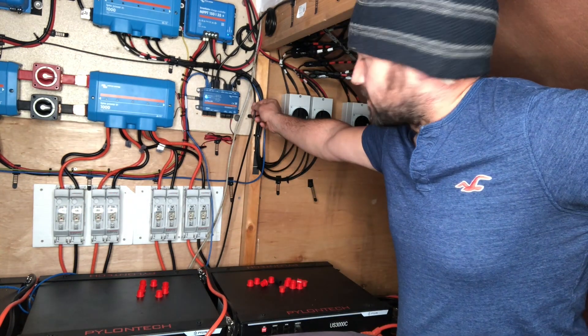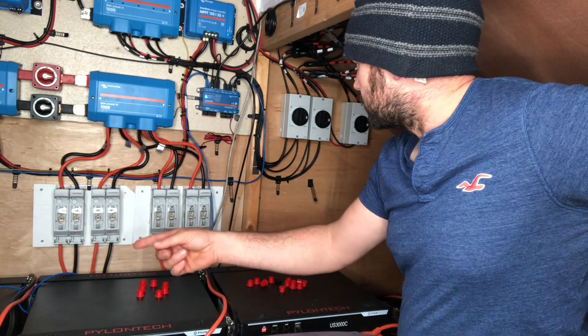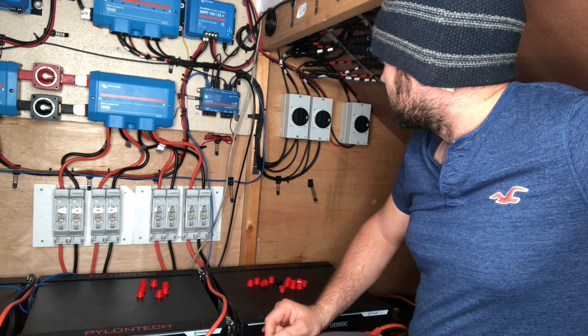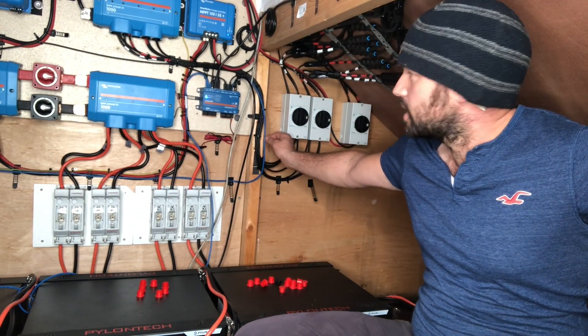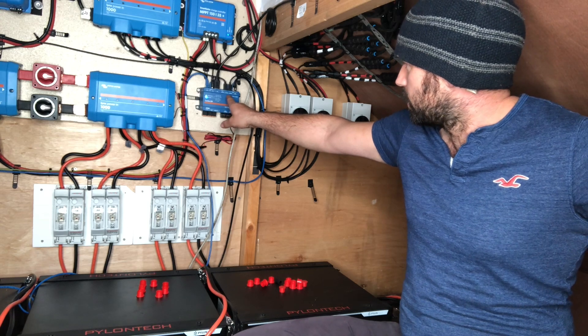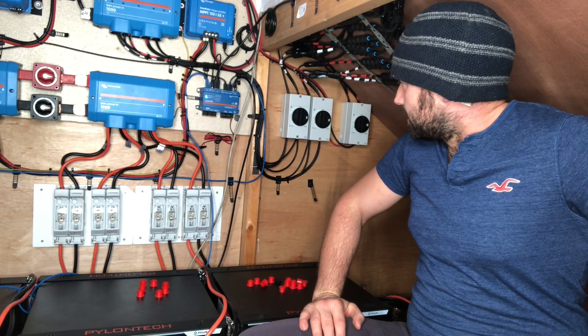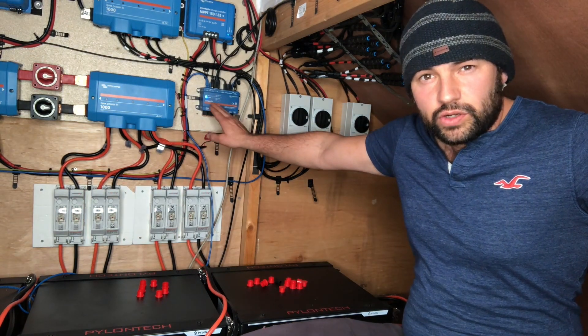Then we've got an Ethernet cable for internet. The cable goes down to a panel supply unit down there. So we've got an inverter cable to our VE Bus port, VE Direct cables to our MPPTs — and that's basically it across the top.